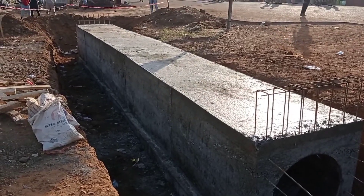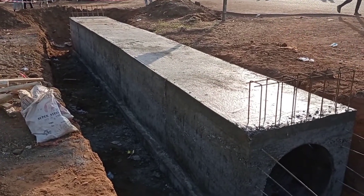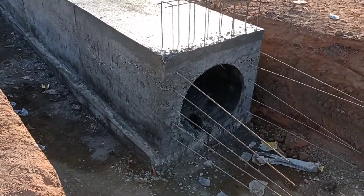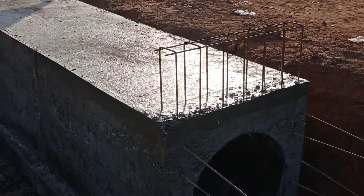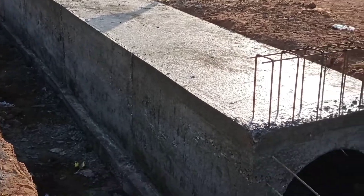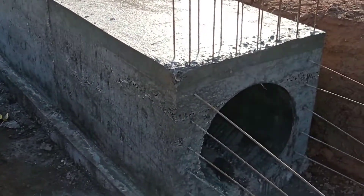In order to understand the construction of the wing wall and head wall, you may also watch the other videos on my channel. After 28 days our culvert will be ready for road traffic. So guys, this is it for today — I hope you liked this video. Until my next video, goodbye.